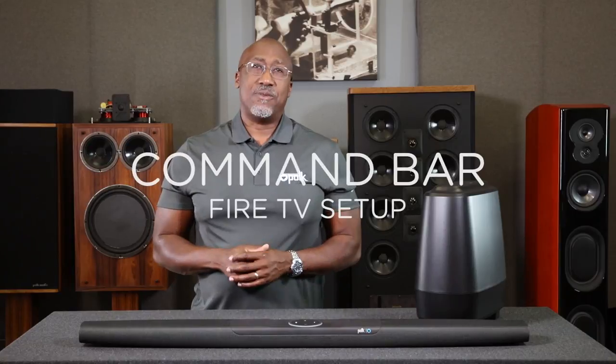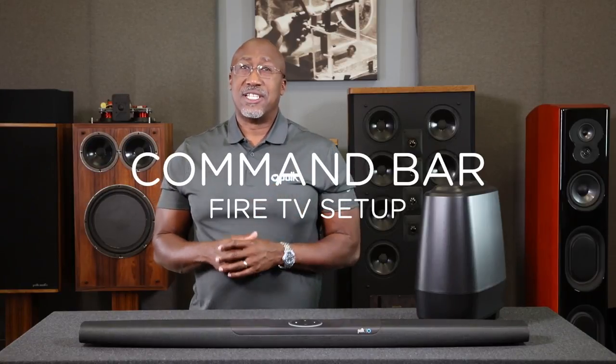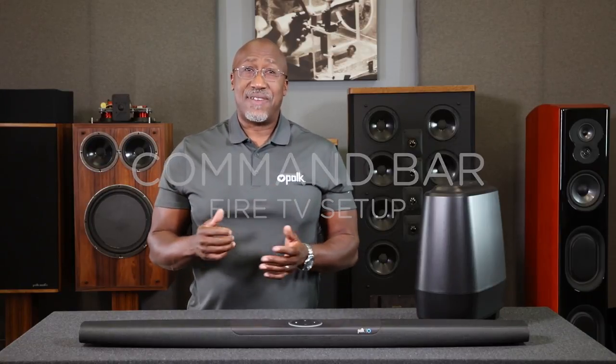Let's review how to set up a Fire TV with your Polk Command Bar. Make sure that the soundbar is connected to your Wi-Fi network and linked to your Amazon account prior to setting up the Fire TV. If you have any questions about this process, take a look at our other how-to videos on our website or our YouTube channel.